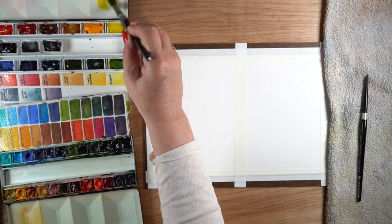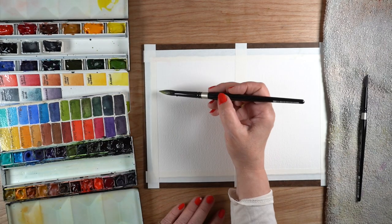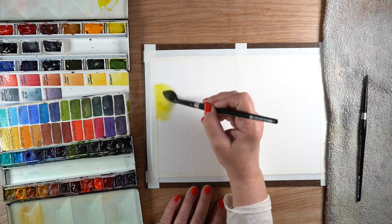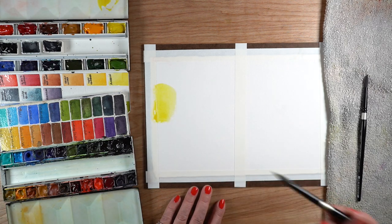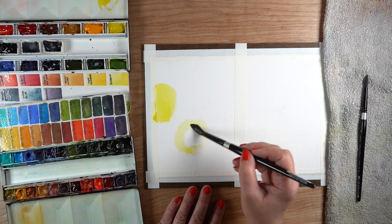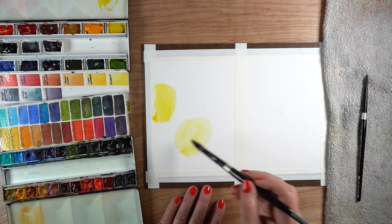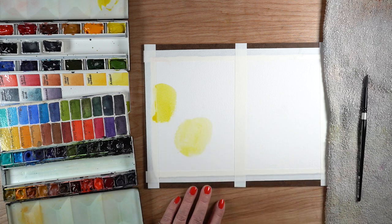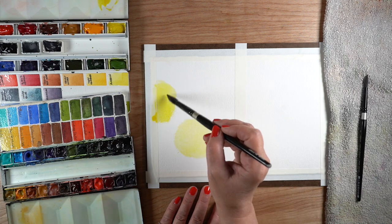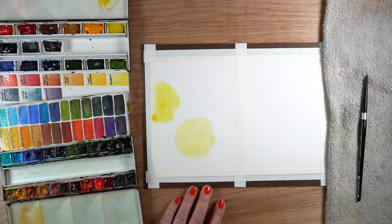I'm using the neutral tint instead of mixing a neutral out of my landscape palette because I didn't feel like spending the time to mix the color. Watch the video on my new palette - I'll link it at the end of this video. You'll know why it's a little on the challenging side, but I don't paint very often with grays, so I'm just eliminating that one from the palette.